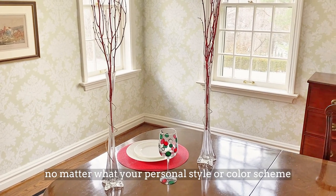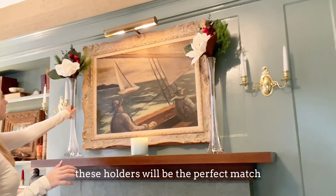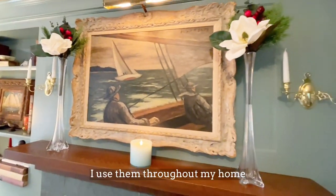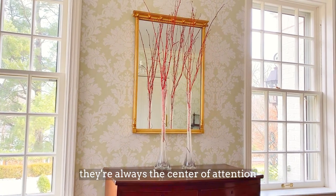No matter what your personal style or color scheme, these holders will be the perfect match. I use them throughout my home and no matter what the occasion, they are always the center of attention.